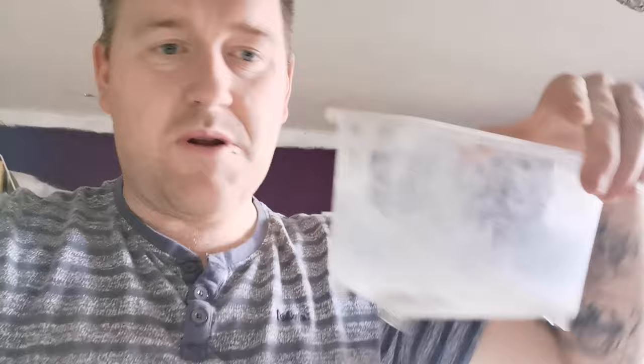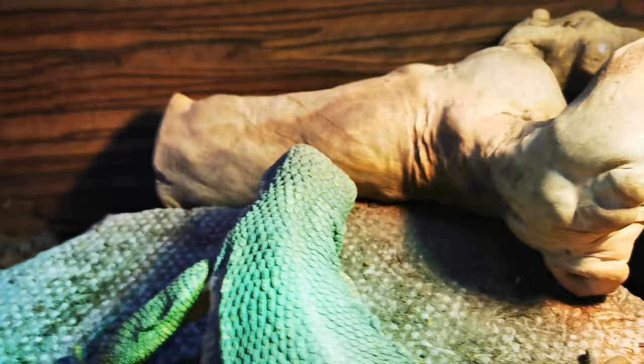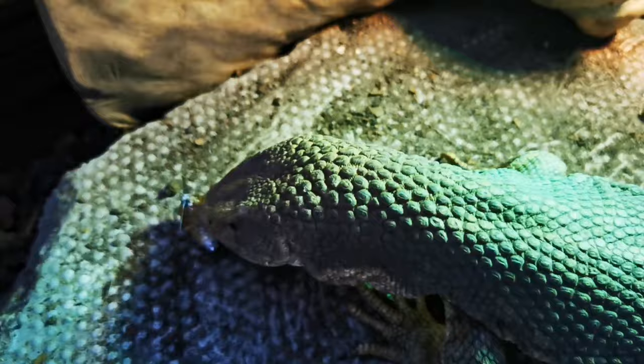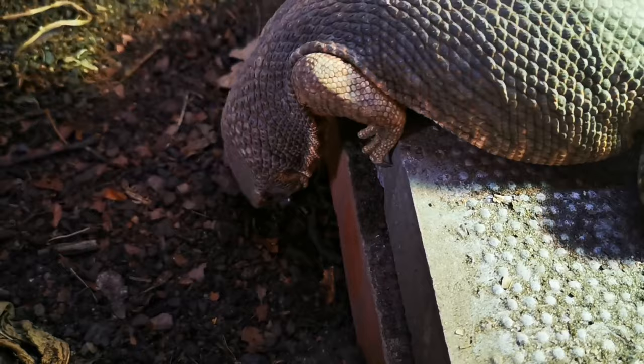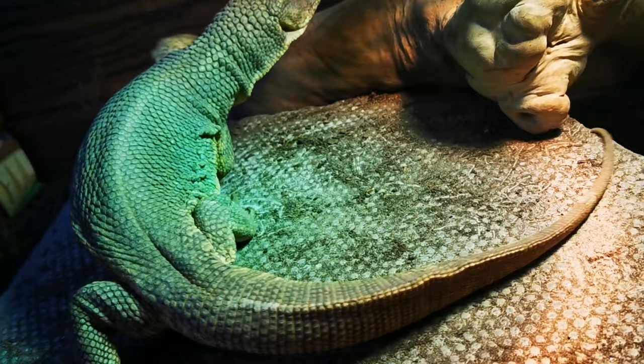I've got two dubia roaches and a couple of little babies to chuck in with Hugo the savannah monitor. You should see what he does when he sees a dubia roach — especially one gut-loaded with this mix. Hugo loves dubia roaches. He does the normal thing, trying to kill them — they are the slightly larger variety of live food that he gets. He's used to super worms, crickets, and locusts, and the dubia roaches are the biggest, so he does have to physically kill them.